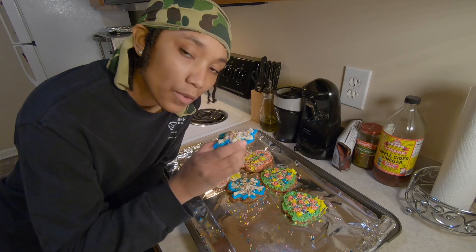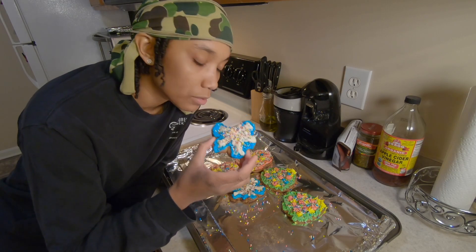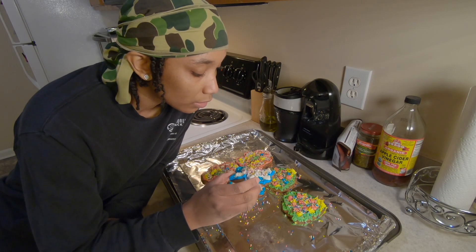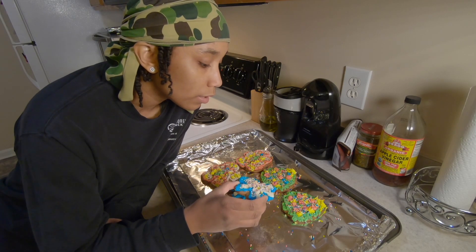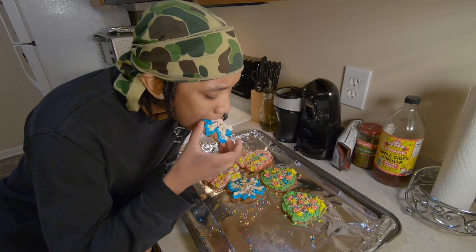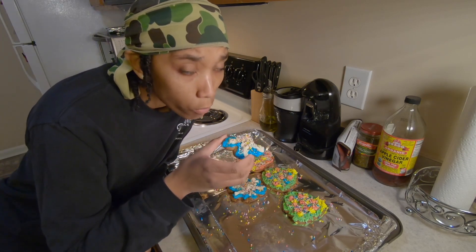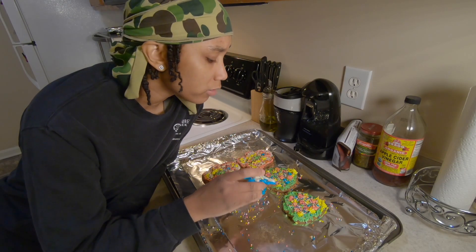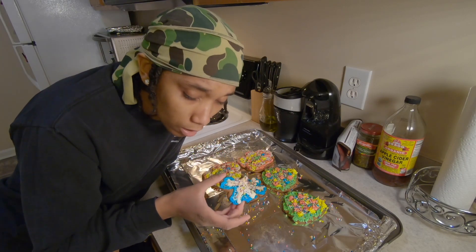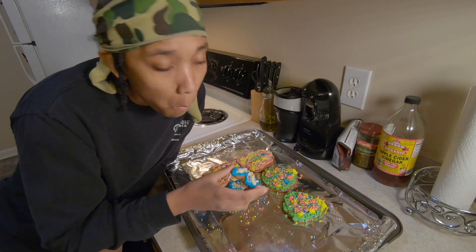Word of advice: if you ever want to make a cookie cake, just buy some chocolate chip cookies and put icing on it — same thing. Ironic enough, I did used to work at the cookie store in the middle of the mall. Judging by these, you probably couldn't tell. It was pretty good, and honestly these might look trash but as long as they taste good, that's all that matters for real.